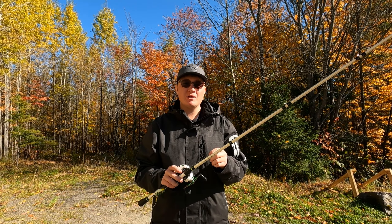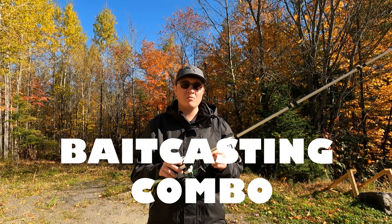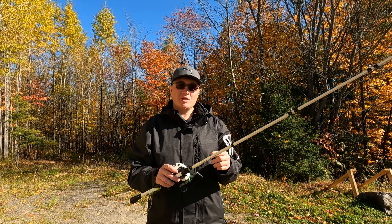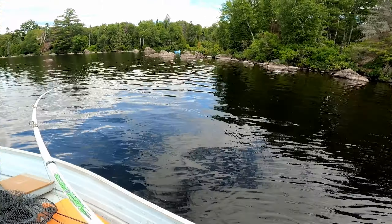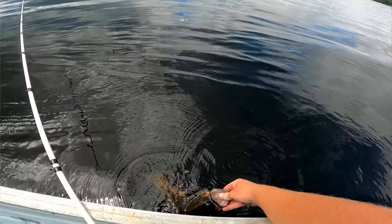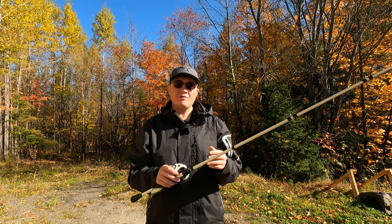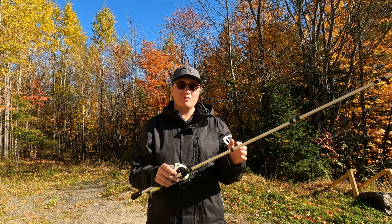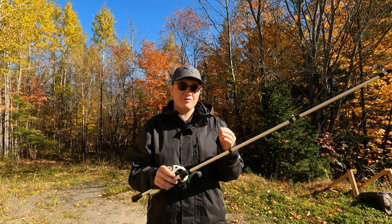In today's video I'm going to be showcasing what I think is the best mid-price range baitcasting combo. The reason I'm showcasing this specific combo is because I've owned it for about two years — it was actually the first combo I ever bought and it's still extremely smooth to this day. It was extremely easy to learn on, so for all you beginners it's a great choice. I'd highly recommend this combo to all skill levels, whether you're a beginner or an advanced fisherman just trying to add to your fishing arsenal.